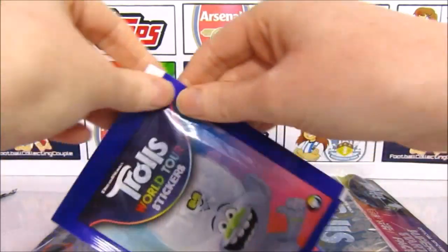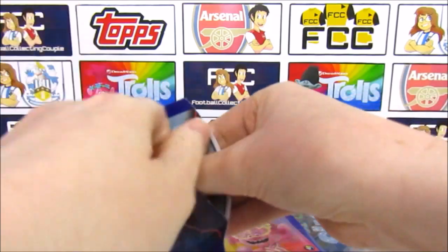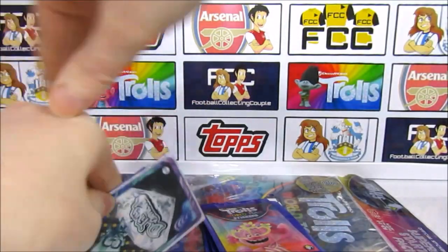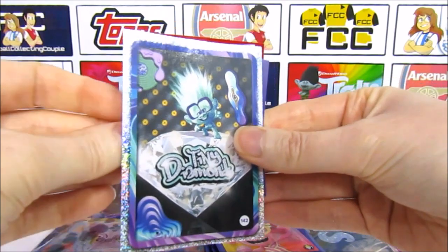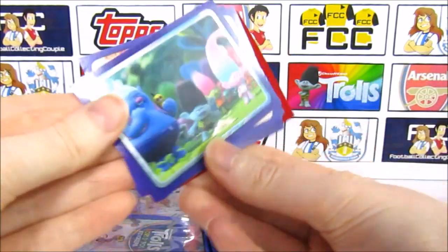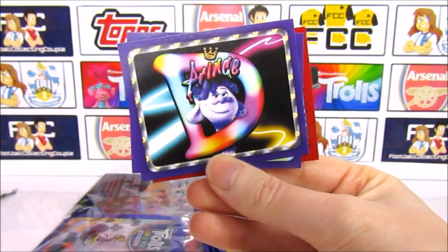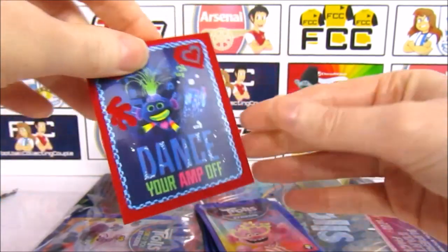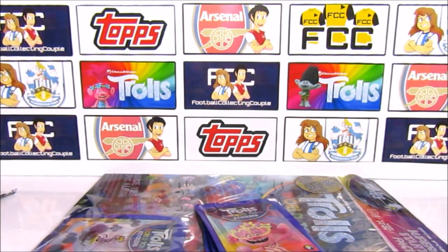We're back to the Double Diamond — I only lost it for one pack so that's worse if anything. Our shiny is a Tiny Diamond — we definitely have not had that one yet. Then we have a Guess Who — I'm going to guess Poppy for that one. Then we have the whole gang, a Delta Dawn, Prince D, Sheila B. And our felt sticker is a King Troll X Dance Your Amp Off — a Techno sticker.